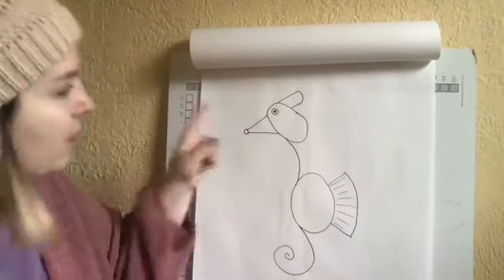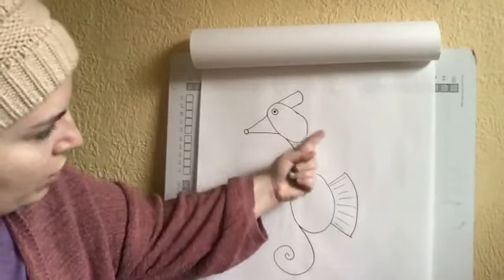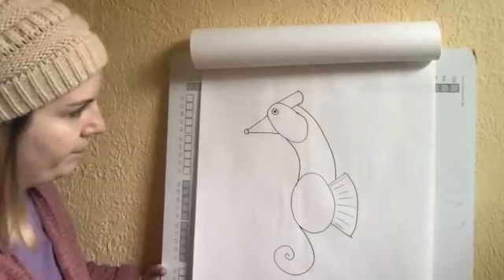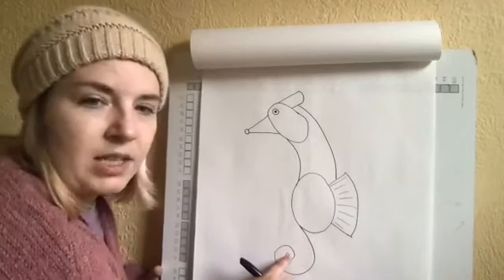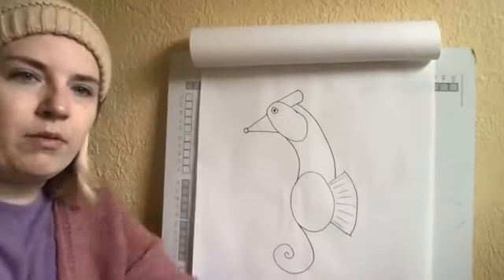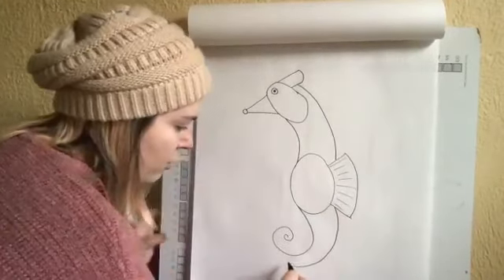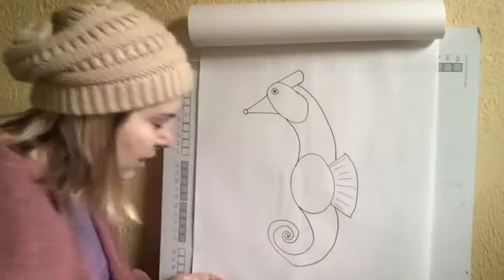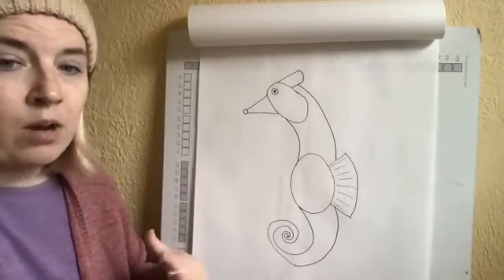Now we're going to take the back of the seahorse's head and bring it down, curving it to the fin — so back behind the head, curve it to the fin. Then take the bottom and curve it around to meet the inside of the tail. I'm basically just taking the back of my seahorse, following that first curve around, and then spiraling it until I meet the tail right there. And there is my seahorse!